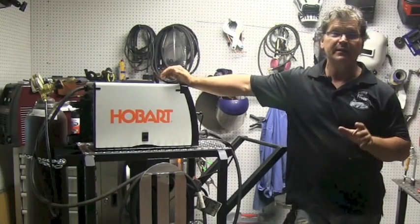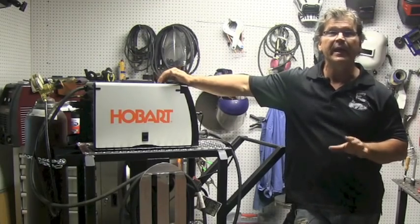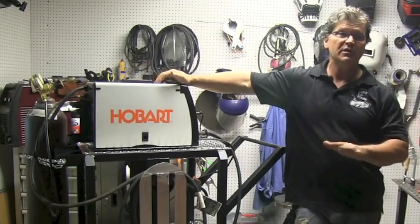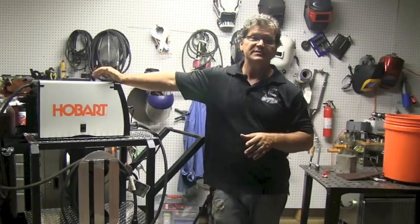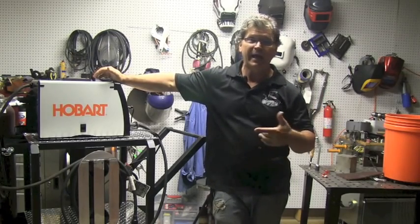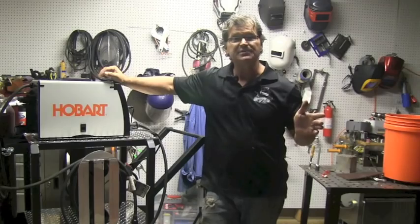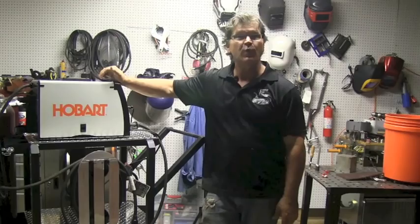Hey, Jody here with WeldingTipsAndTricks.com. Today we're talking about basic MIG welding — this is a how-to MIG weld series starting from scratch, going ABC, 1-2-3 from ground zero. MIG welding — even the term MIG welding is not proper. Gas metal arc welding is the proper terminology, but everyone refers to it as MIG welding. Let's talk about the nuts and bolts of how it works.